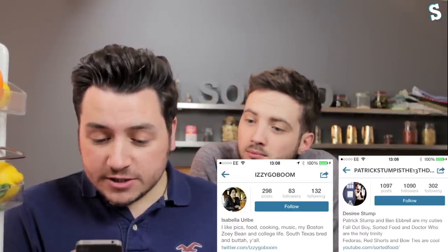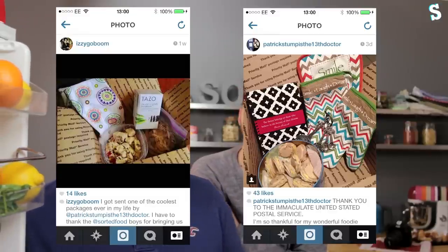I was going to do comment of the week, but then I discovered something better: story of the week. I was highlighted to an Instagram photo — from two people, one called Izzy Go Boom and the other called Patrick Stump is the 13th Doctor. These are two people who've been watching Sorted for a while, and they've actually got to know each other because they both like Sorted. They've become friends and are now sending food packages across the United States to each other. How cool is the Sorted community? If you've found a friend or even a life partner through Sorted, let us know.